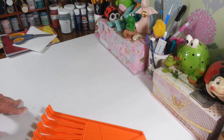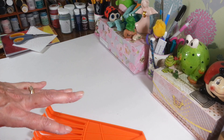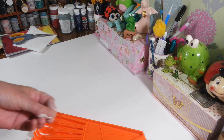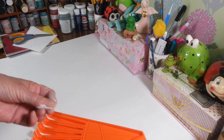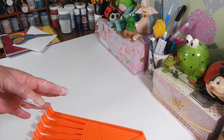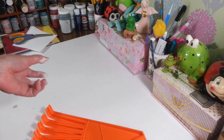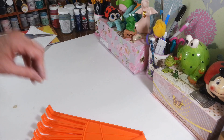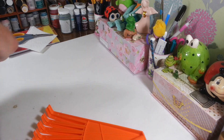Hi everyone, welcome back to my craft room. If you're new, welcome! Today I have a short little Dollar Tree haul for you guys. I picked up a few things the other day — I actually forgot I had them, they were on my floor in a bag. I also have a really quick and easy DIY that goes with my summer decor that I'm trying to get done.